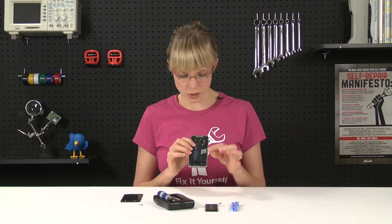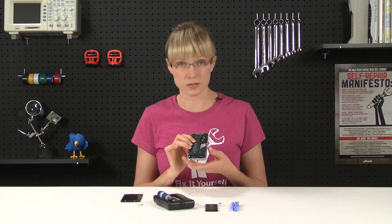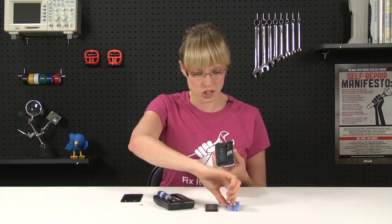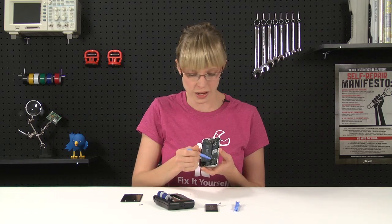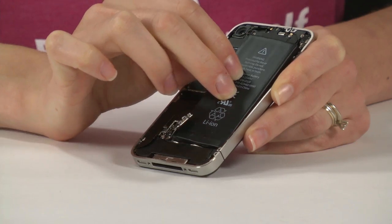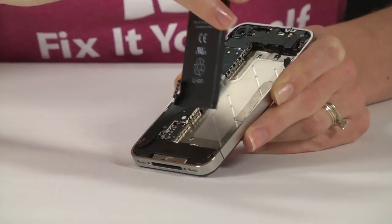Now you could use this little plastic pull tab to remove the battery, but on some iPhones Apple used a lot of adhesive, so when you go to pull the tab, you can pull it right off, which isn't good. If you're struggling with it, just use one of your plastic opening tools and pry up around the edge of the battery. I'm going to try the pull tab and it comes right out.